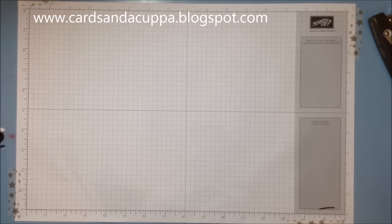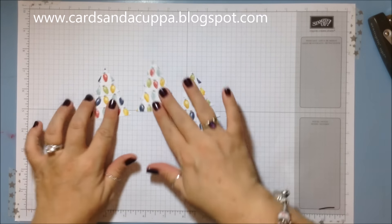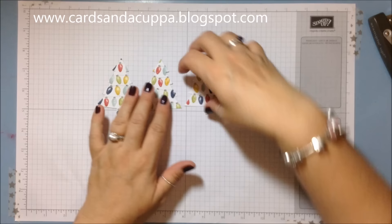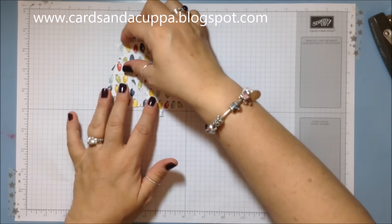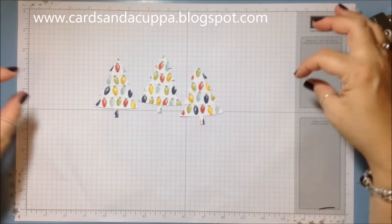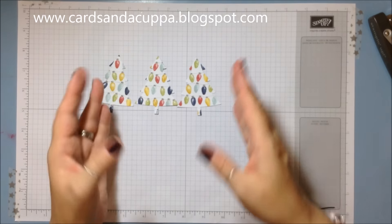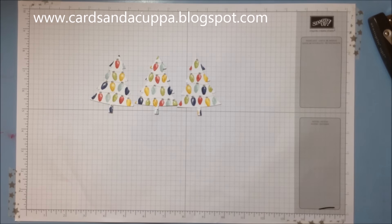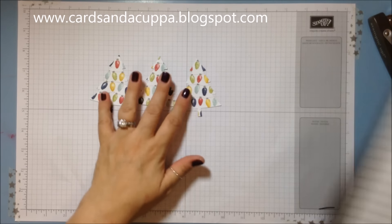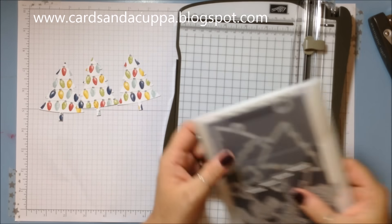You're gonna need some designer series paper — card is probably too thick. If you've got a paper that is non-directional it's much more economical because you can die cut your trees closer together. This one obviously has got holiday lights so I've had to cut it across the paper. This is the Season of Cheer paper. Your trimmer makes things a bit quicker and easier.